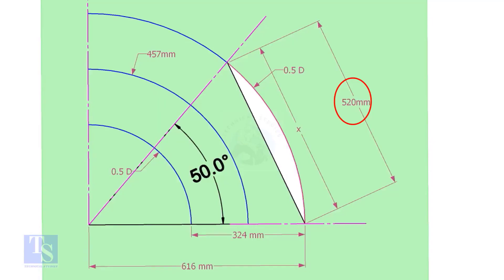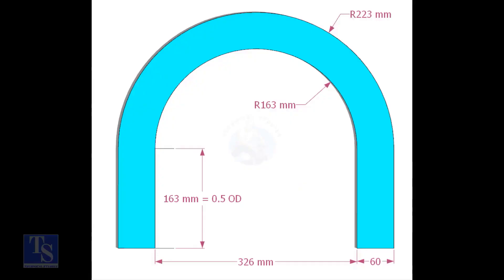Mark the arc on the 50-degree line as shown. Cut a plate as shown; the thickness shall be 6mm or 8mm. The radius and the height shall be 1mm more than the actual radius of the elbow.